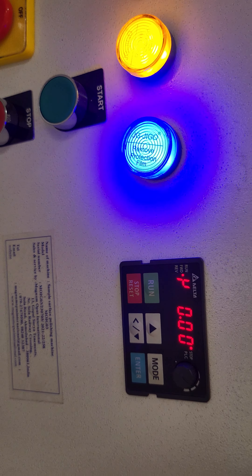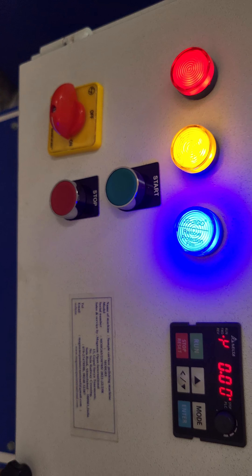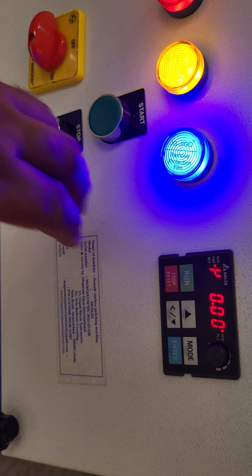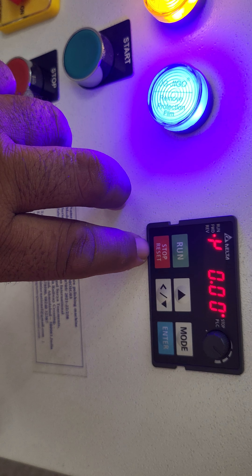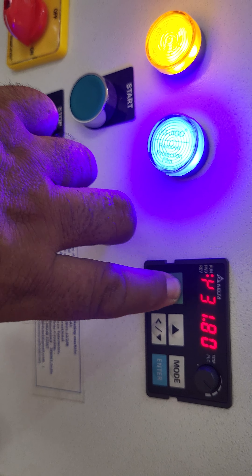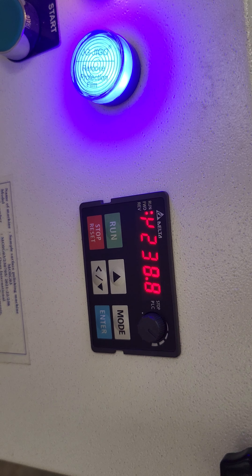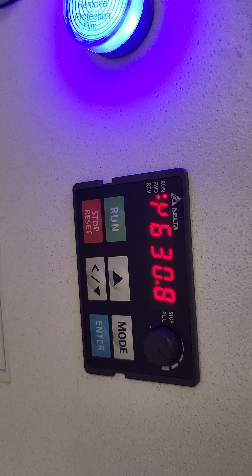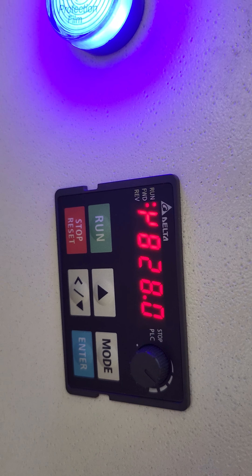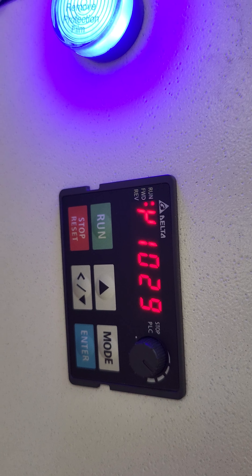Once switched on, you will see figures on the front panel display. For starting the main motor, the green button is to start and the red button is to stop. Once I push the green button, the main motor starts and you can see the varying RPM on the display.